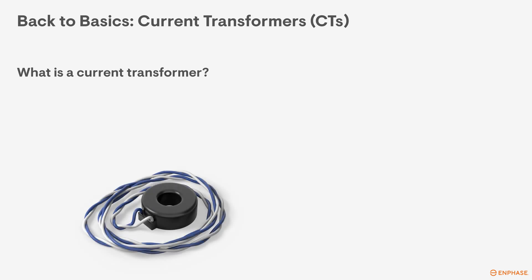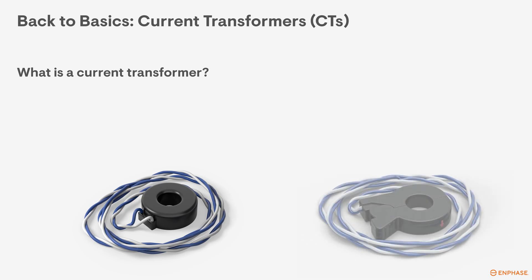Let's get back to electrical basics for a second and make sure that we know what a current transformer is and how it works. This will help build your foundational knowledge of CTs and how they work within the Enphase system.